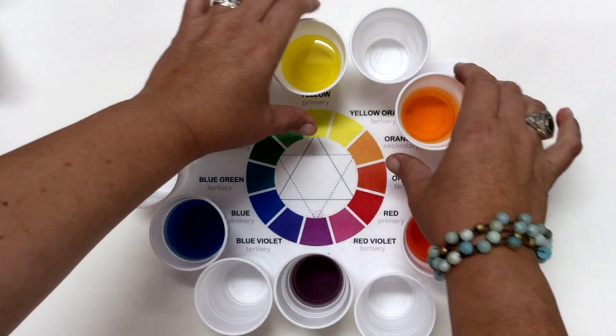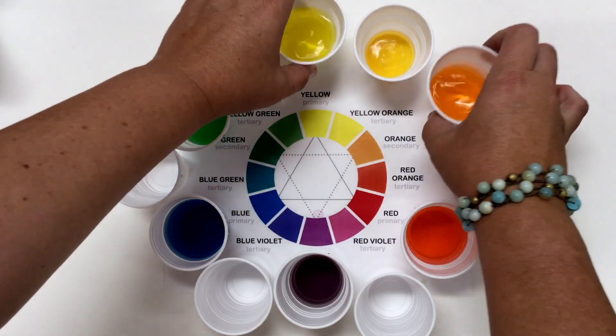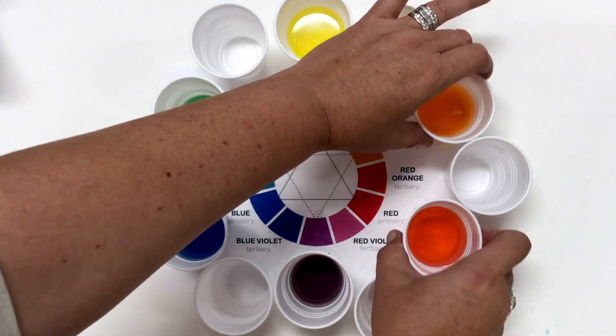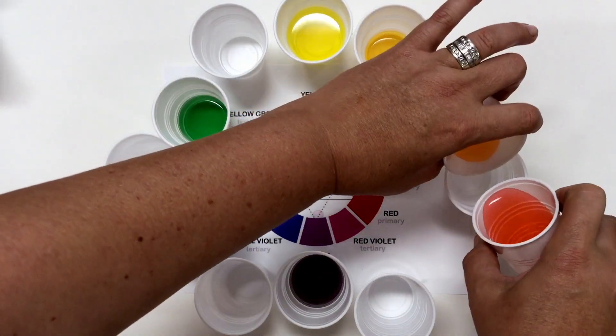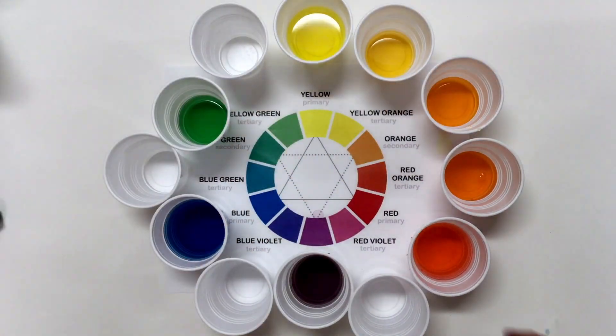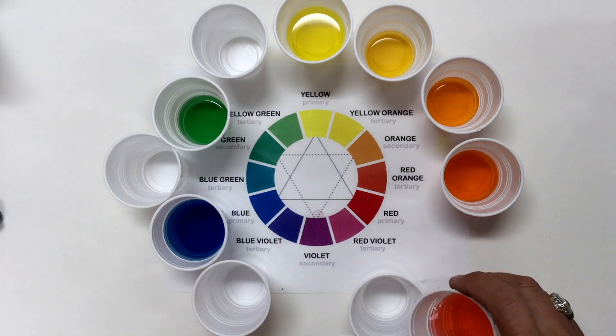More than the primaries, more than the secondaries, we could make tertiaries — or what she called tertiaries — just by combining the two. So we made yellow-orange, we made red-orange, we made red-violet.